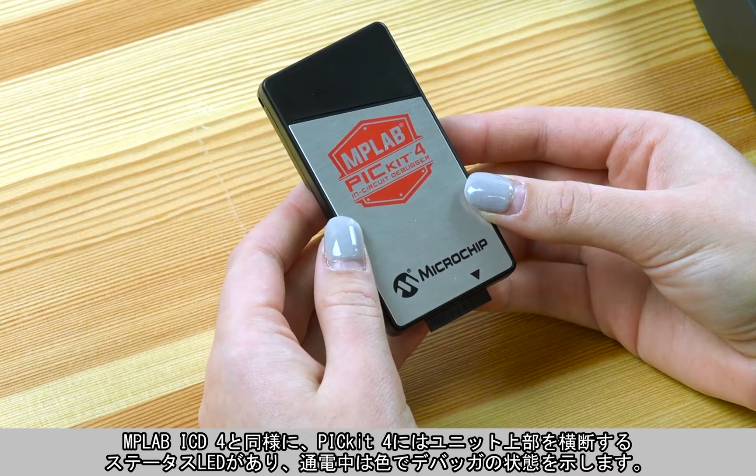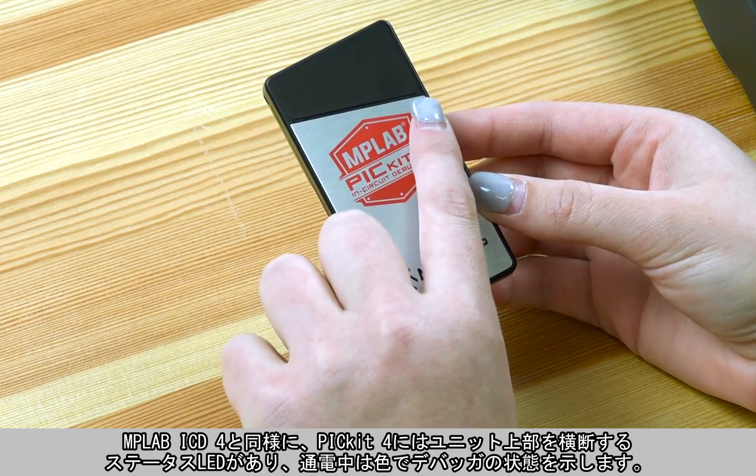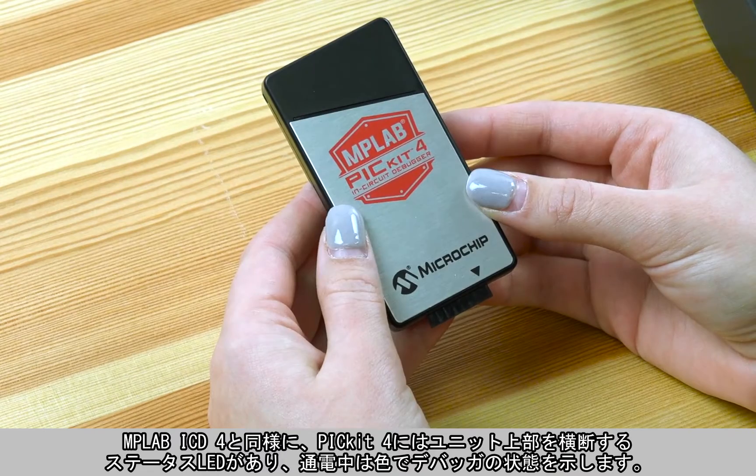Just like the MPLAB ICD-4, the PICkit 4 has an LED status light that slices across the top of the unit and displays different colors to indicate the state of the debugger while it's powered.